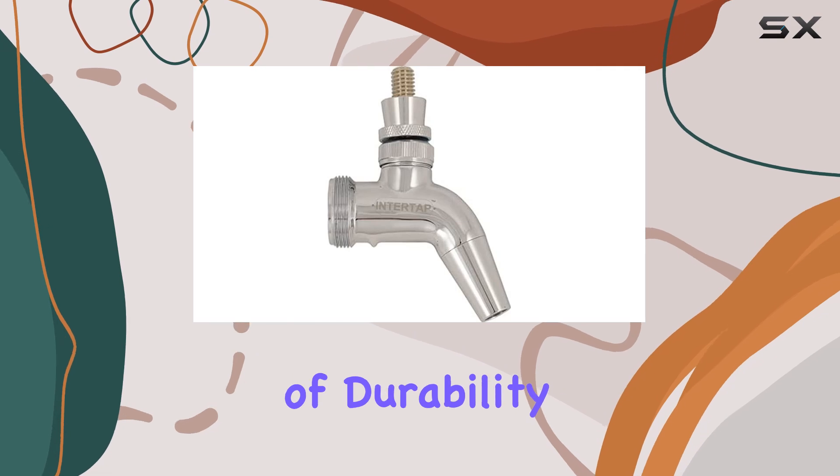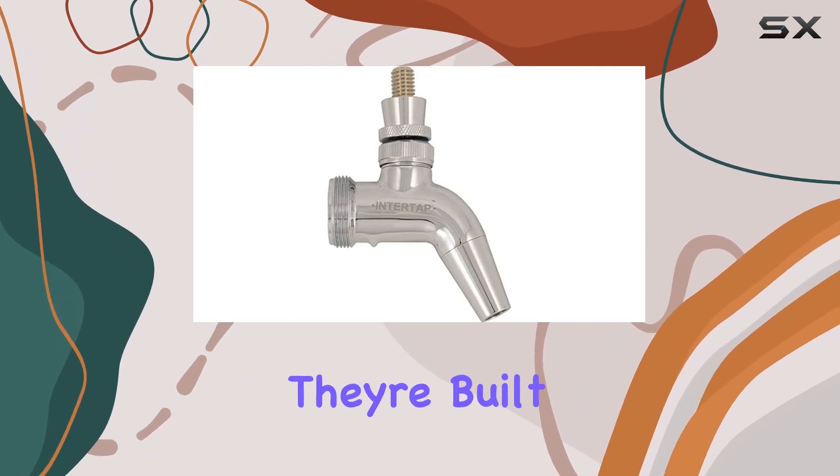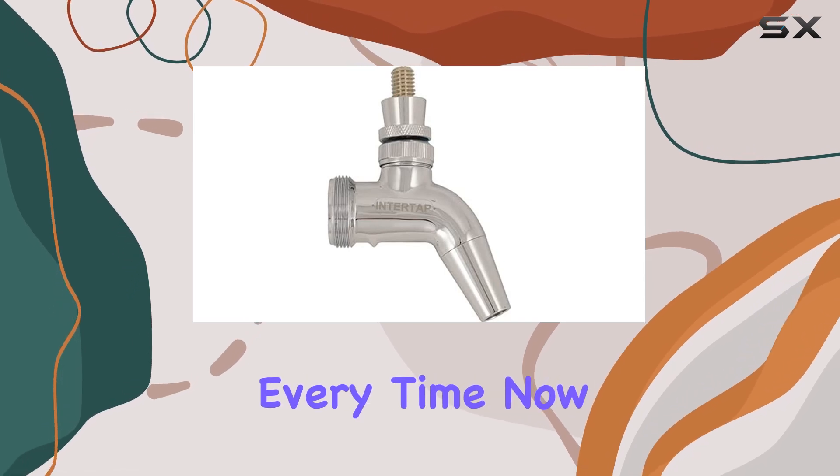Speaking of durability, the chrome plated intertap faucets not only look fantastic but they're built to last. These faucets are known for their smooth operation and precise pouring, ensuring you get that perfect pint every time.